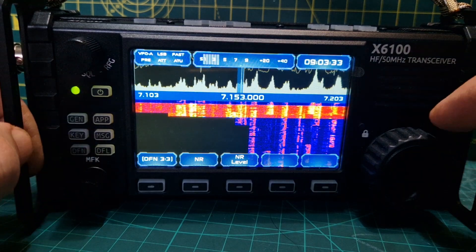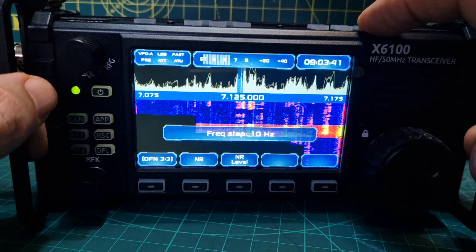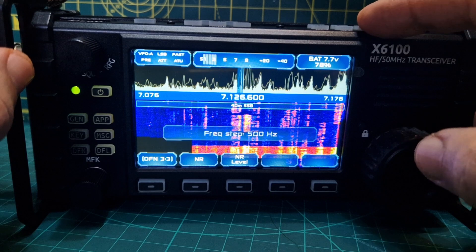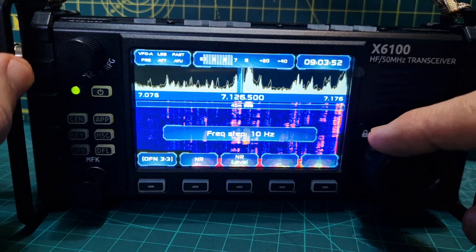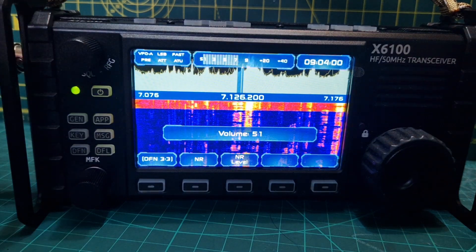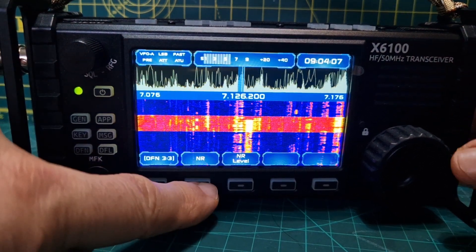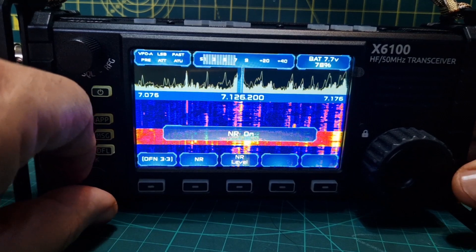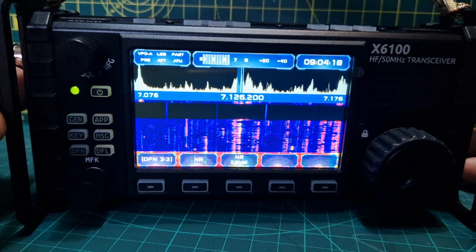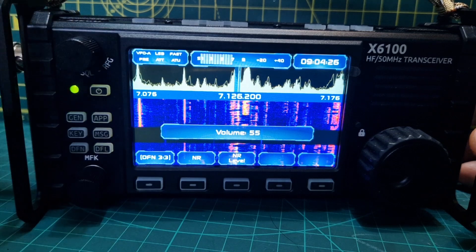I'm not sure why that jumps like that. It does sound a bit funny, doesn't it? Much better with the NR on. I'm not sure why we're losing — could be my BNC connector. There's no spiking bits, not sure why.